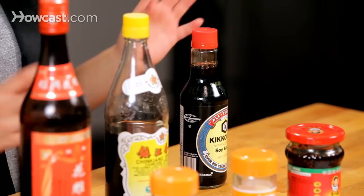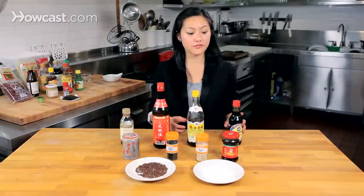You can use so many different kinds — there's thick dark soy sauce or super salty soy sauce. Just get acclimated with the type of soy sauce you're using, because you'll be adding so many other flavors in that.